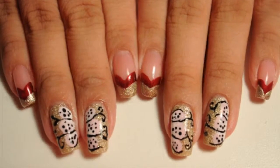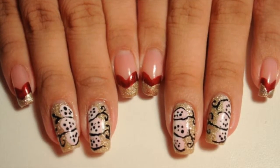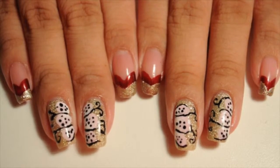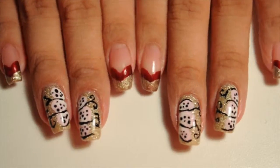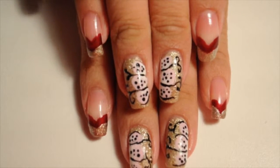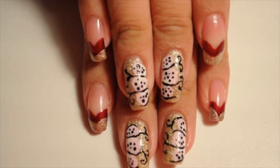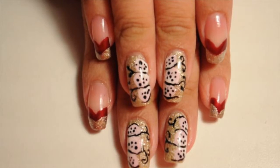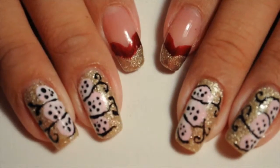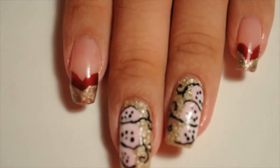Here are my nails — I love them. I hope you guys enjoyed this video. You didn't have to go ahead and finish the whole design; you could have just stopped right where I said and it would have looked just fine. But I went the extra step and did my little caterpillars. Thank you guys so much for watching and I will catch you guys in my next video. Bye, guys.